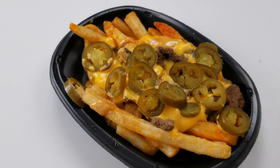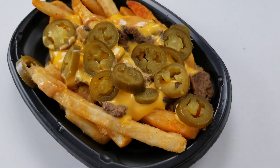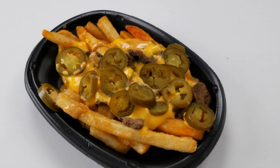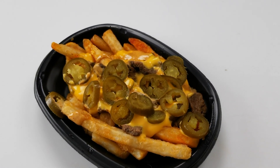Here we have the Rattlesnake Fries — you can see some bits of steak, about 10 million jalapeños, cheese sauce, and the tasty fries. Looks pretty good, not exactly a 10 out of 10 in presentation, but it looks all right. Let's try them out.